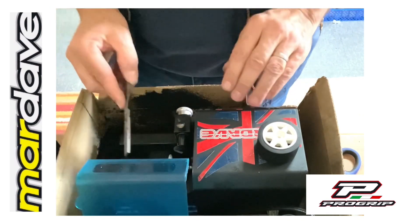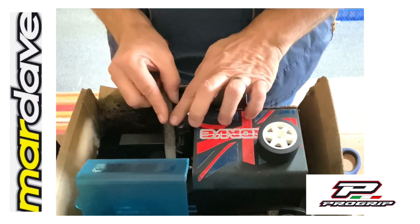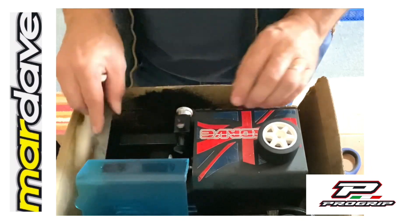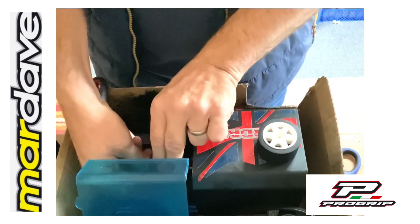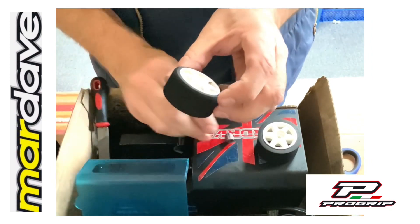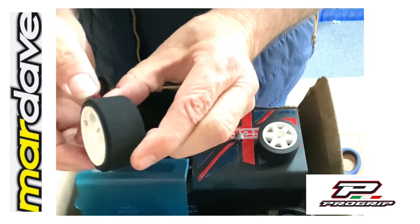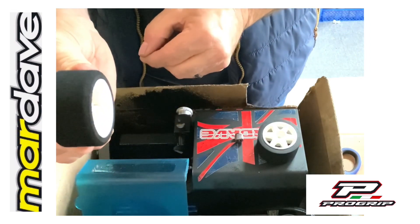Take your file or sandpaper and file each edge. And that is a trued tyre — you've trimmed the back edge off, you've radiused the edges either side, and you've got a perfectly true tyre.